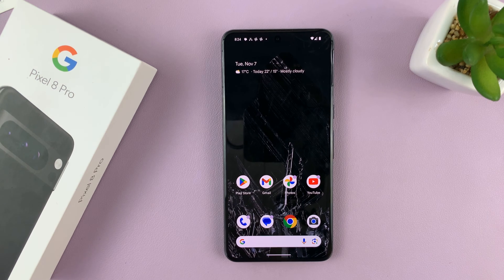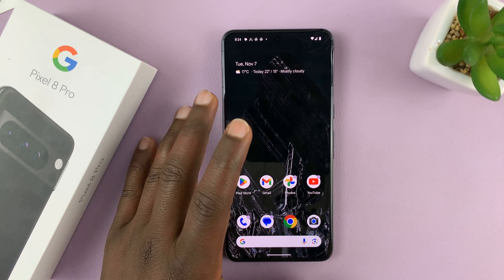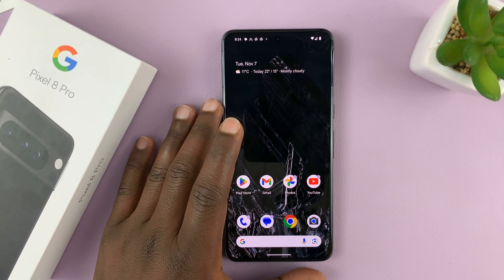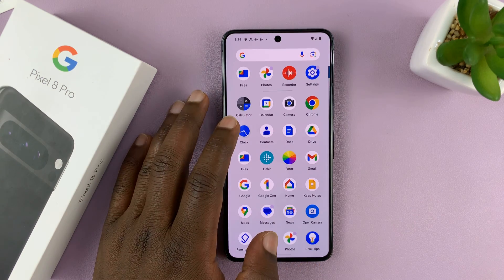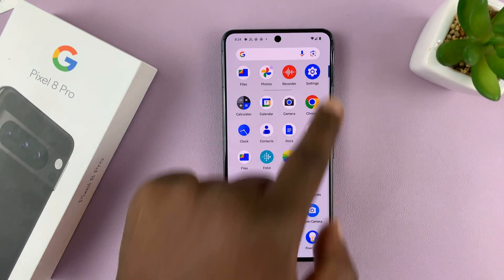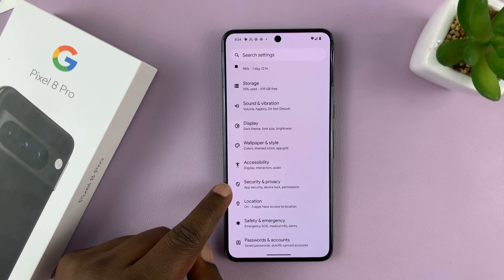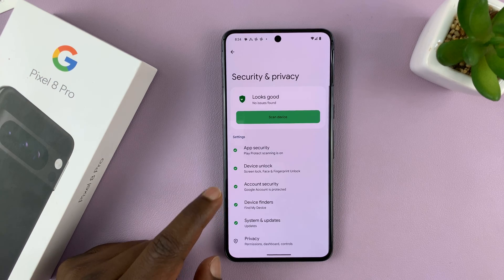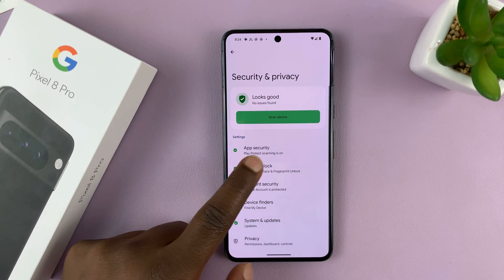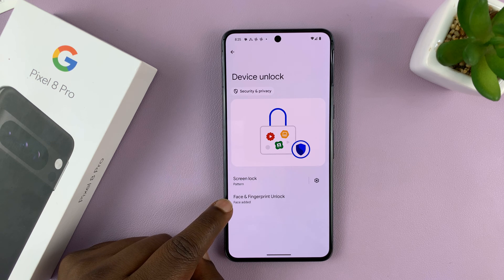So in today's tech tip, I'll be showing you how to remove or delete face unlock data from your Pixel 8 or Pixel 8 Pro. What you want to do is go to Settings. On the main settings page, go to Security and Privacy and tap on that. Then go to Device Unlock, tap on that, and then tap on Face and Fingerprint Unlock.